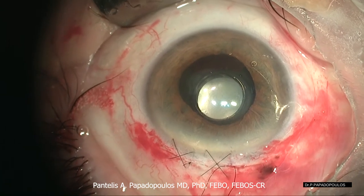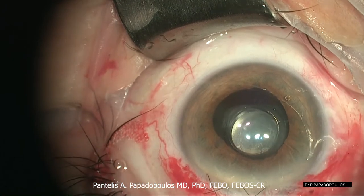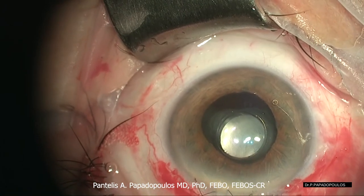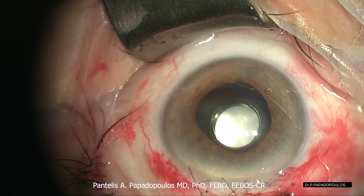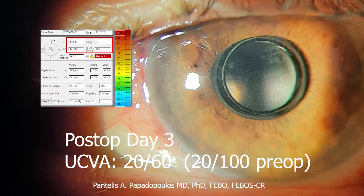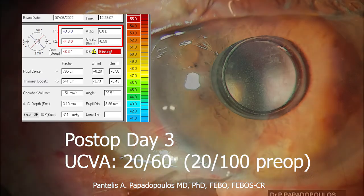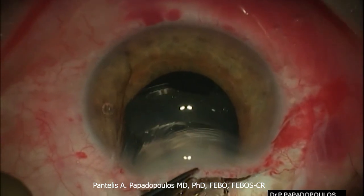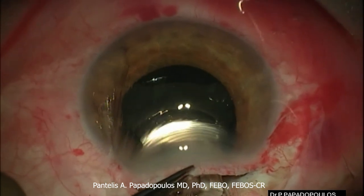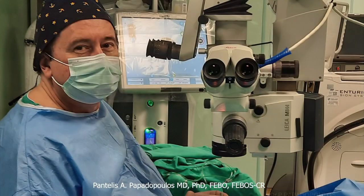The low vision patients have high hopes from the IMT device. They are very easily disappointed and discouraged if they don't see well in the early postoperative period. This patient was very happy as he could see better than before from the third post-op day thanks to very low astigmatism. The management of astigmatism plays a significant role towards a satisfactory visual outcome in patients with AMD who will receive an IMT implant. Thank you for watching.